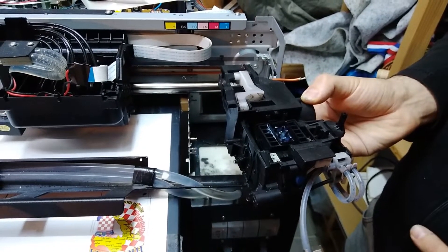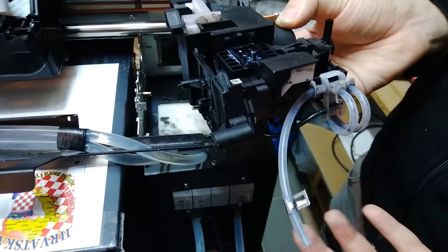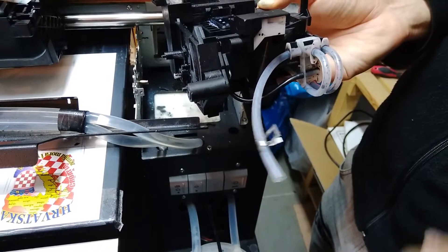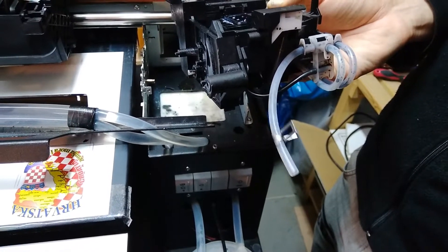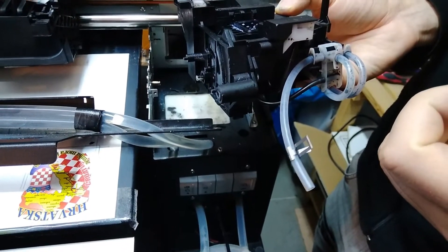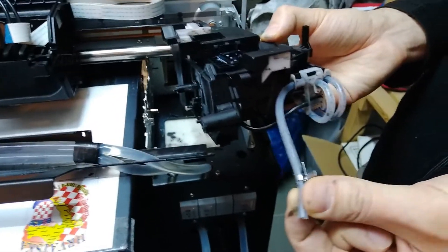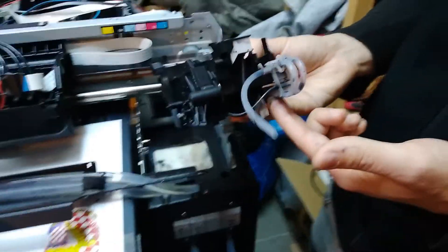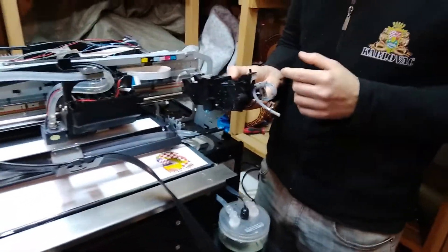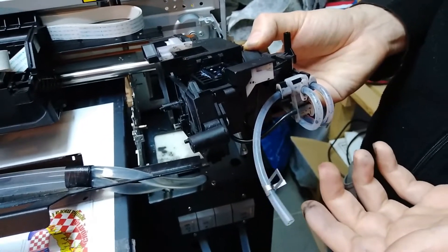We had to pull out the old pump. This is a used pump but fully functional, so we're going to put that inside. One more thing we need to do: the pipes for draining the waste ink are exposed and pretty much transparent, so we need to hide all these pipes away from the UV light.